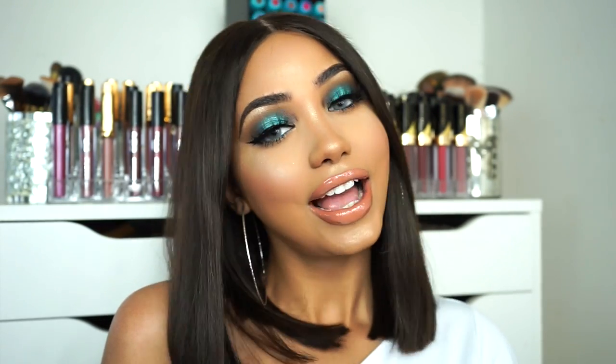Alright guys, so this is the final look. I really hope you guys enjoyed watching this tutorial. If you did, please don't forget to hit thumbs up. Also don't forget to hit the subscribe button if you're still not subscribed. Please let me know in the comments what look you guys are interested in seeing next from me, and I'll see you guys on my next video.